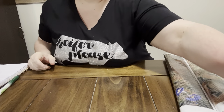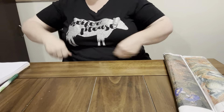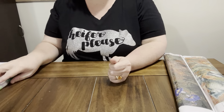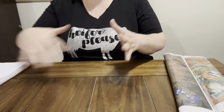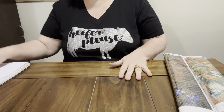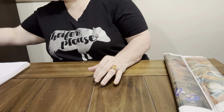Hey everybody, Diamond Grandma here again. I got a bunch of PR packages in today. I'm gonna do all my filming — try to do most of it at one time, because I try to do all my filming and then just put it to the side.